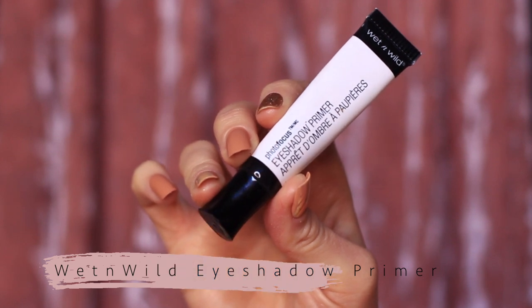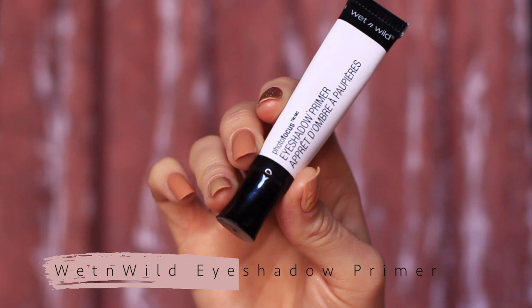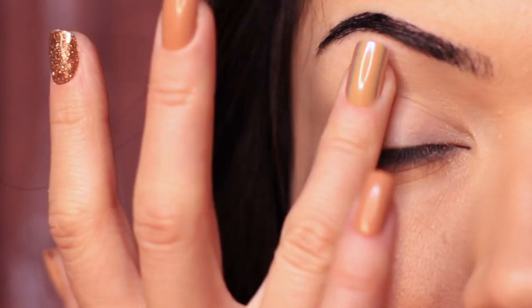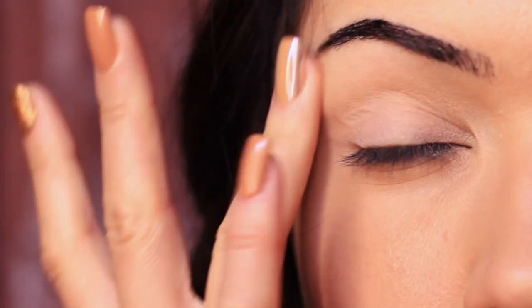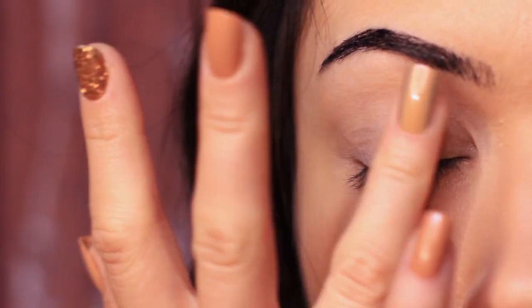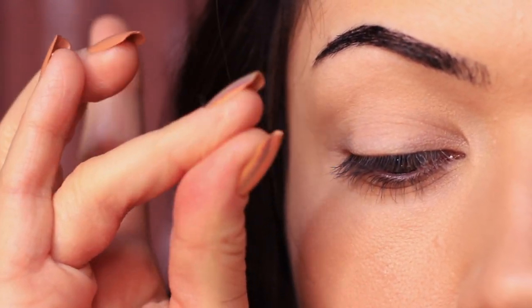As with every look that I create, I always start off by applying an eyeshadow primer all over the lid. This is a lightweight sheer eyeshadow primer, so I've already applied a little bit of concealer on the lids to create a blank canvas, and then the primer is going to help give our eyeshadow something to hold on to. It creates a little bit of grip so that our eyeshadows are going to sit better and blend better for you.